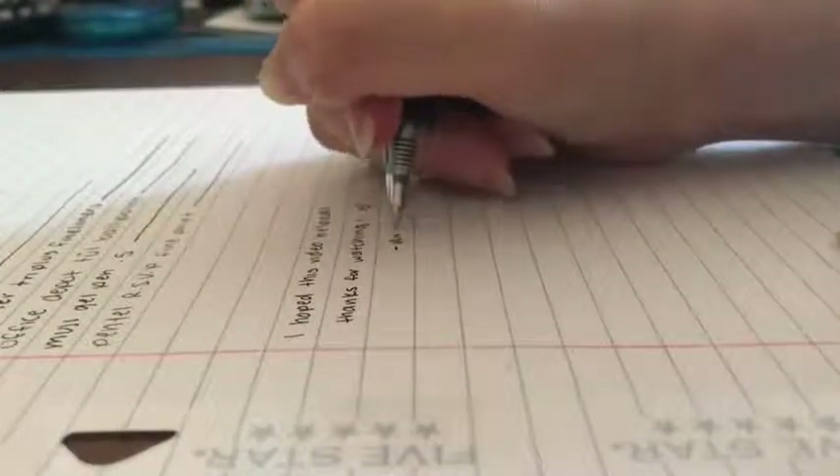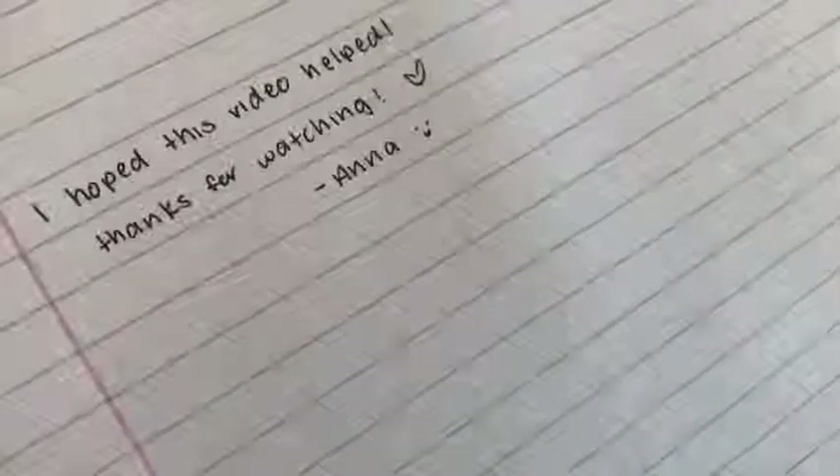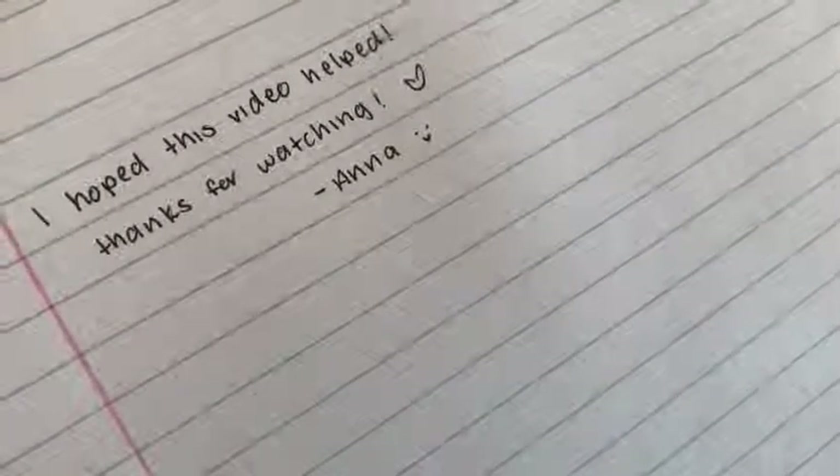I hope this video has helped. If it did, please give it a thumbs up, and if you have any suggestions for future videos, as always, leave it in the comments below. Thank you!